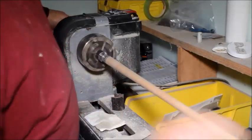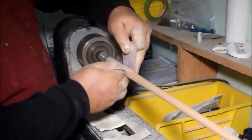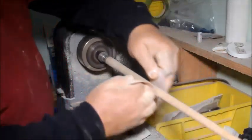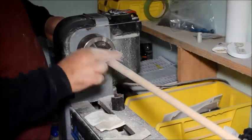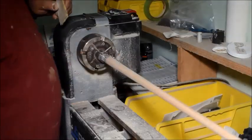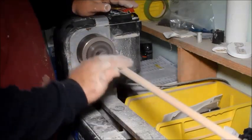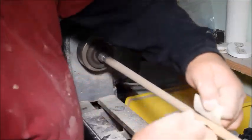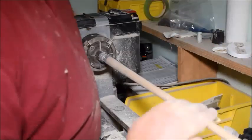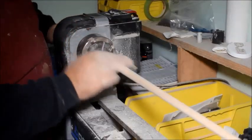Starting with 100 grit — after spinning it on the lathe, I'll go ahead and sand it by hand along the grain to get rid of any swirls. Then I change to 150 grit and do the same thing, sanding along the grain. I'll take care of this with every grit: starting at 100, going to 150, down to 220. Then I start with my sanding sponges and speed up the lathe — I won't have to sand along the grain with those. They start at 400, 600, and then 1,000 grit.